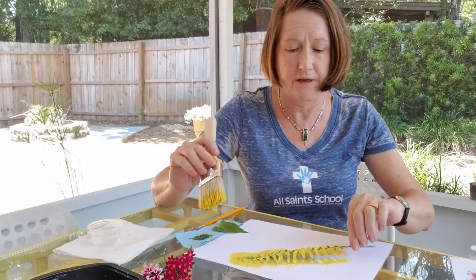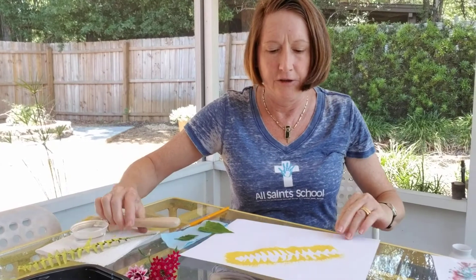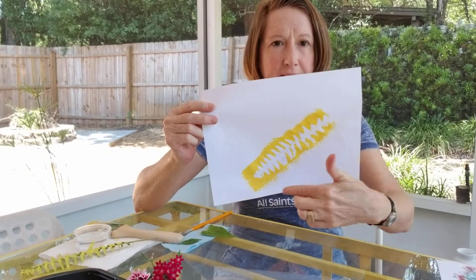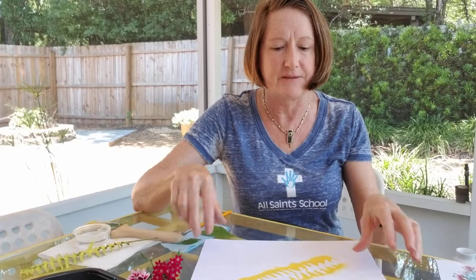So when I pick up my fern and set that aside, you can see it picked up the shape of the fern, and that's what you see in the white — that's called negative space. The white part is the negative space.